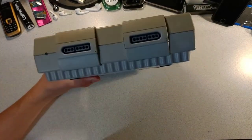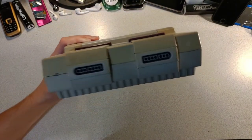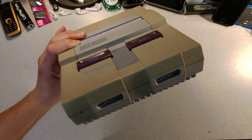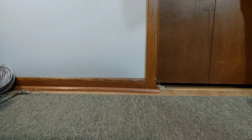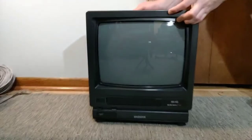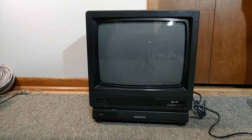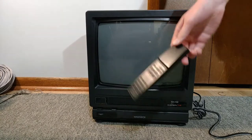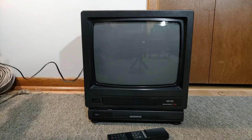So today we are going to be testing this boy to see if he works. I also have an old Magnavox TV to fit in with the SNES. Here's the Magnavox — it's the exact same age as the SNES. The boy still has his remote. Time to plug this boy in.